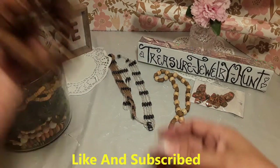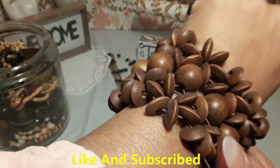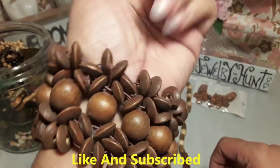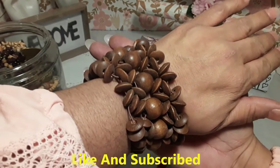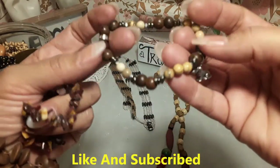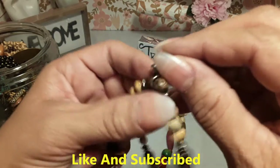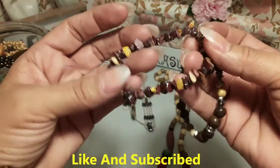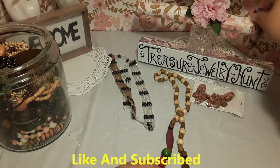All right, let's get back to the jar. It has some nice pretty brown pieces — I'm not sure what material it's made out of, but it's very pretty, something different. And we have another bracelet with a little symbol — I think it's a dog. Yep, it's a little doggie charm. That'll blend in together nicely.